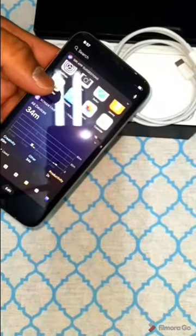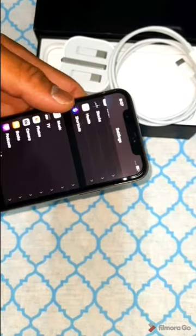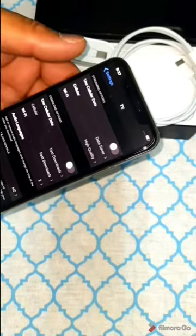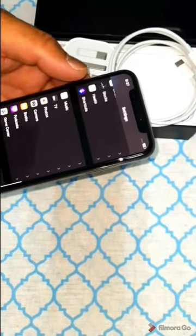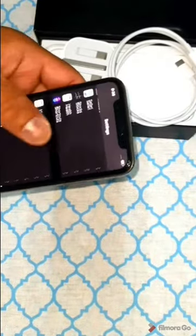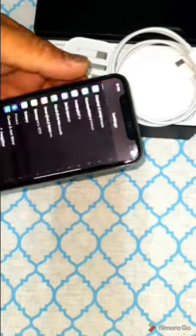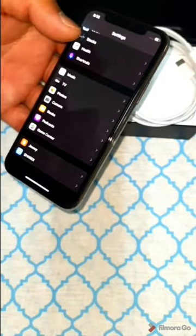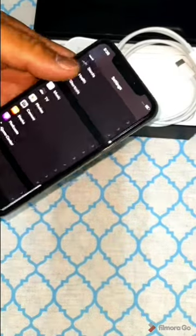The phone runs iOS 13, which is upgradable to iOS 14.7. The chipset is the Apple A13 Bionic on a 7nm+ process. The CPU is a hexa-core with 2.65 GHz Lightning cores plus 1.8 GHz Thunder cores. It comes with Apple's four-core GPU. For memory, there are three storage variants: 64GB with 4GB RAM, 256GB with 4GB RAM, and a 512GB option. There is no external memory card slot.